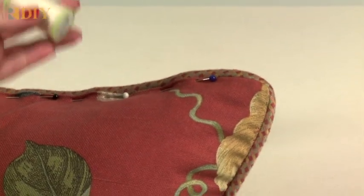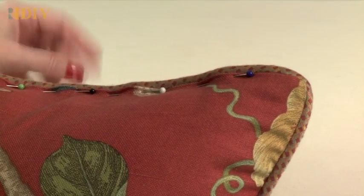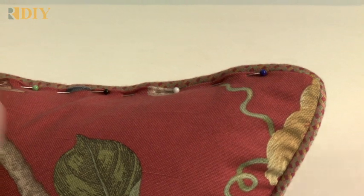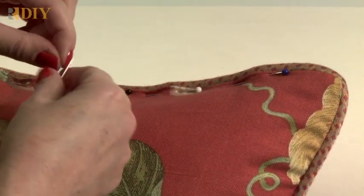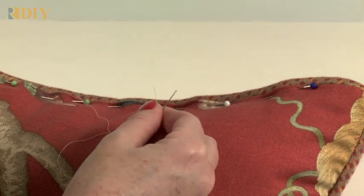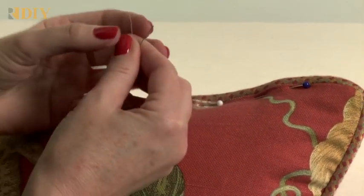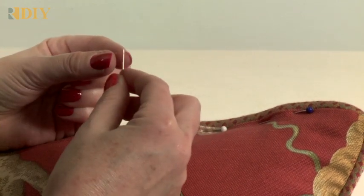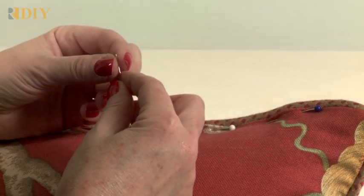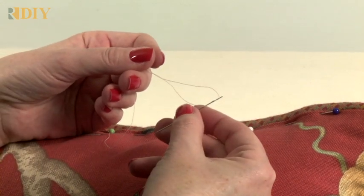I'm going to use a hand quilting thread. I found this to be a great thread to use — it doesn't knot up or gather up. I'm going to use a double strand, so I'm starting with a single strand. I'd like to use a long needle, but if you do quilting you might prefer a short needle, so just use a needle that you're comfortable with.